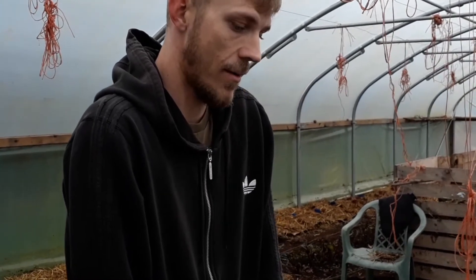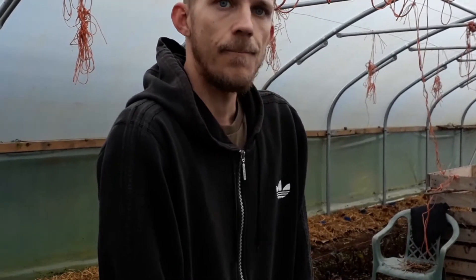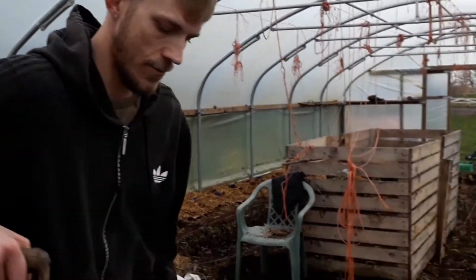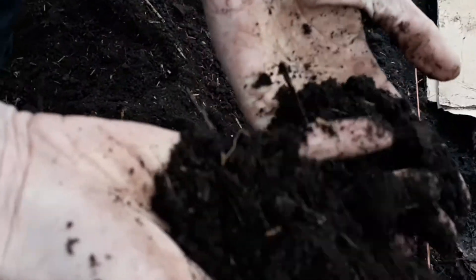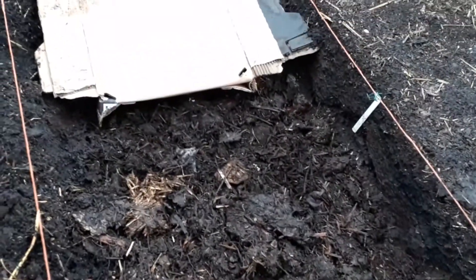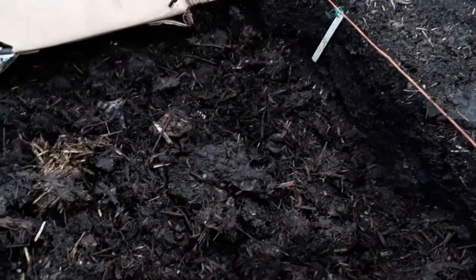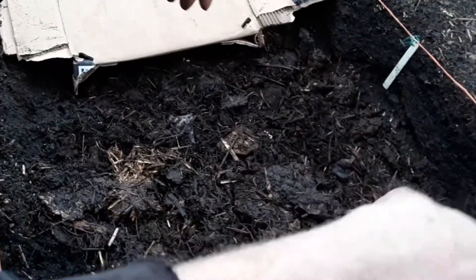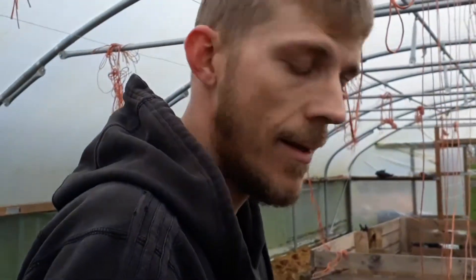In theory, we should only need to dig this once. Many people don't dig at all — they just put their cardboard on top. You can see the difference between the soil here: it's very crumbly and quite fine, so it doesn't retain water too well. When we water it, it'll just fall straight through. But there's plenty of bulky matter in there — hay and all our old waste material from last year that we've been composting over the winter — which will add nutrients and help retain water a lot more.